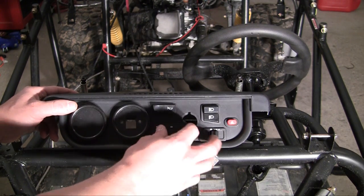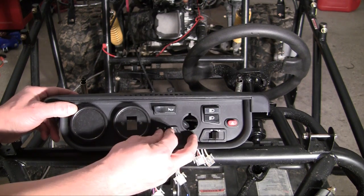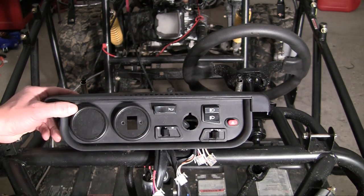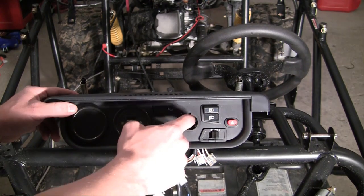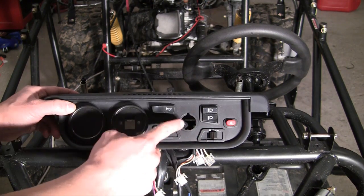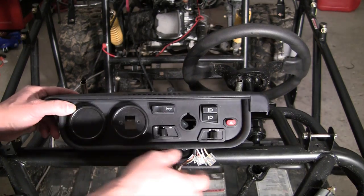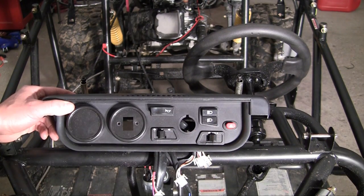These are your turn signals. Whenever you click it to the right or click it to the left, you have to kind of feel to get it back in the middle — it's like a half click almost to get it back without turning left or right. Right here is where our ignition is going to go — put your key in there, turn it. These are of course your lights, fog lights, and headlights. And this last button is your four ways, or what some people call them, the hazard lights.